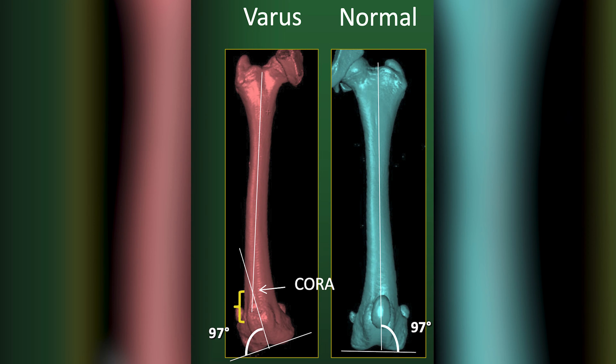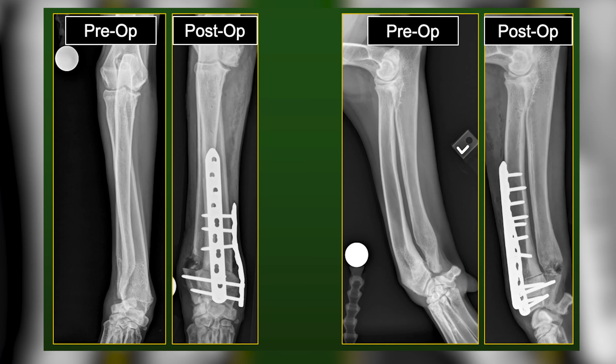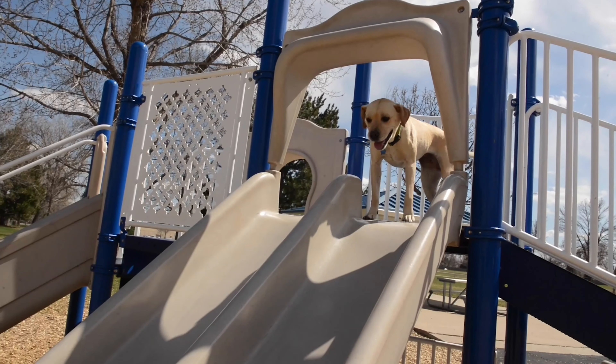Regardless of the cause, limb deformity often leads to osteoarthritis, joint pain, and limb dysfunction. Timely correction of the deformity can reduce osteoarthritis and allow pets to have an excellent functional and cosmetic outcome.